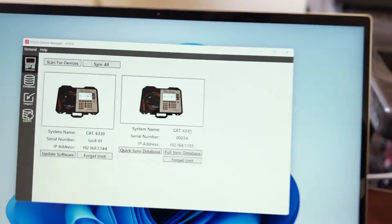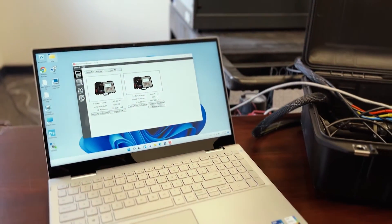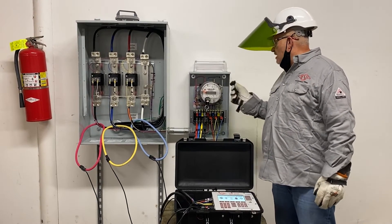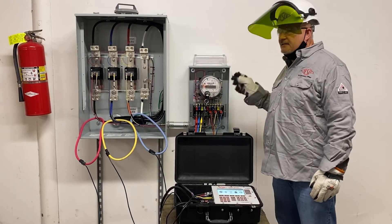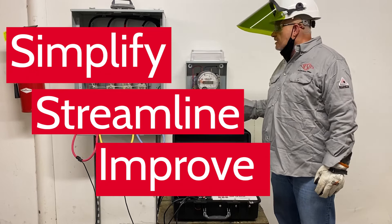TDM software is a powerful tool that gives you full control over all aspects of your Meter Site Analyzer. Contact your local Tesco representative today for a full demo or to learn how the new 6330 Ultra Lightweight Meter Site Analyzer can simplify, streamline, and improve your Meter Site testing needs.